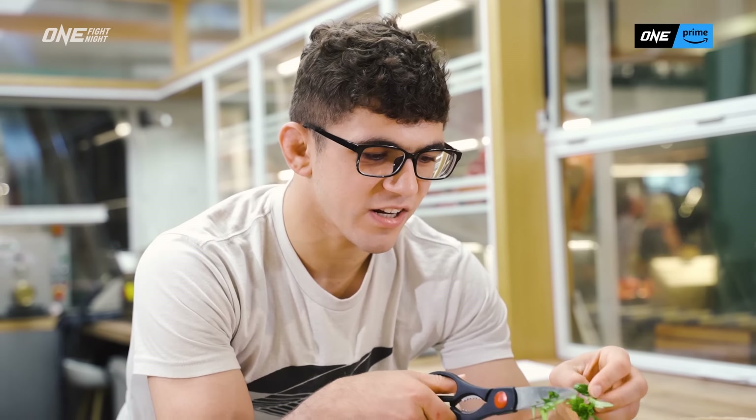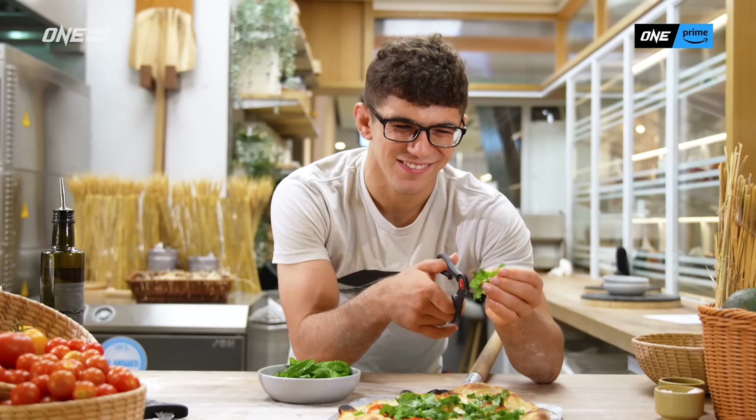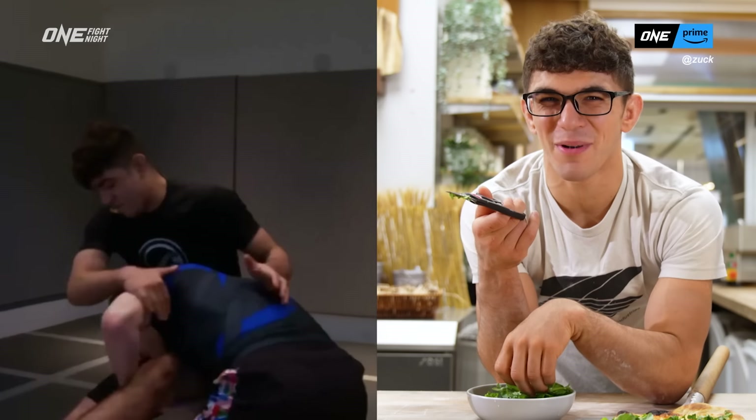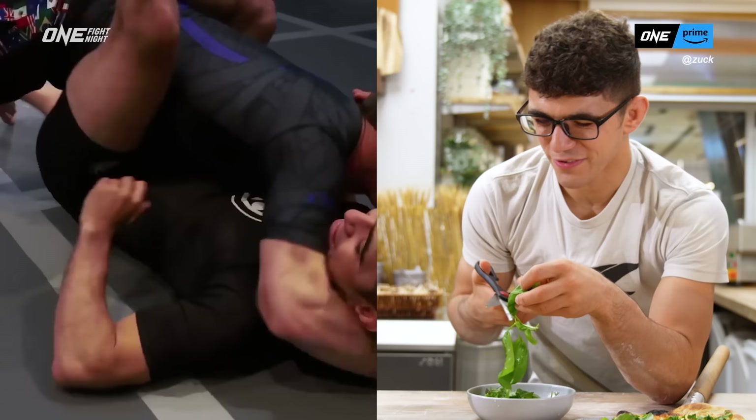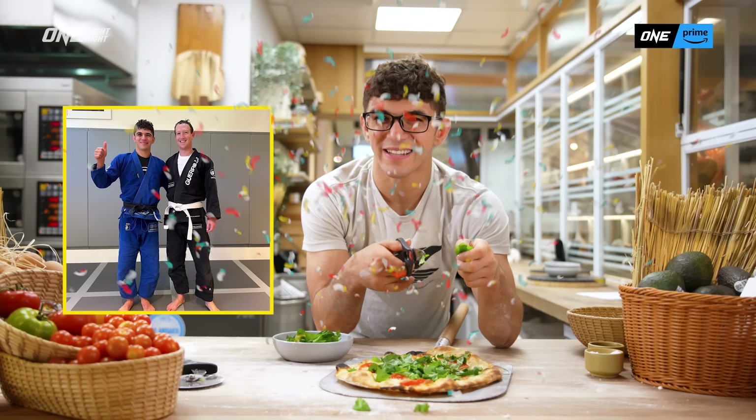I'm good friends with Mark Zuckerberg. He's doing jiu-jitsu now, so I help him learn jiu-jitsu. We're both nerds — he's a higher level nerd than me, but I'm also a nerd at heart, so we really got along. He's an awesome training partner and he just got his blue belt today. Congrats, Mark.